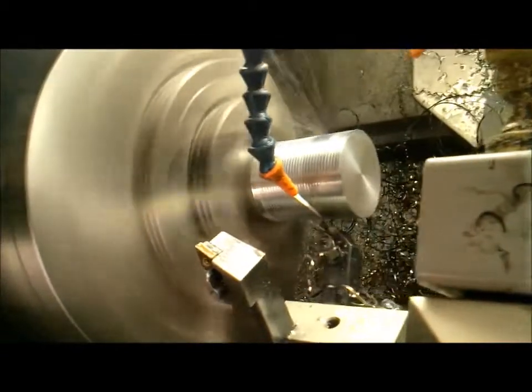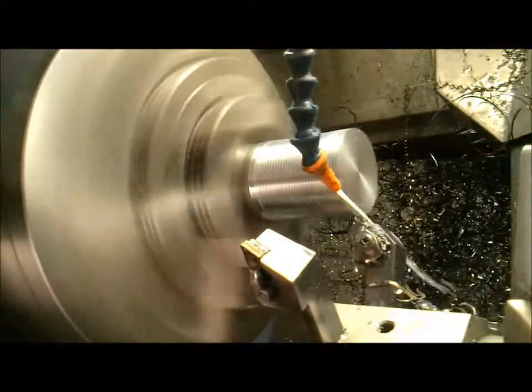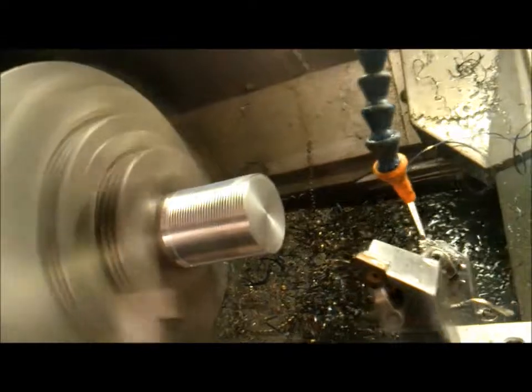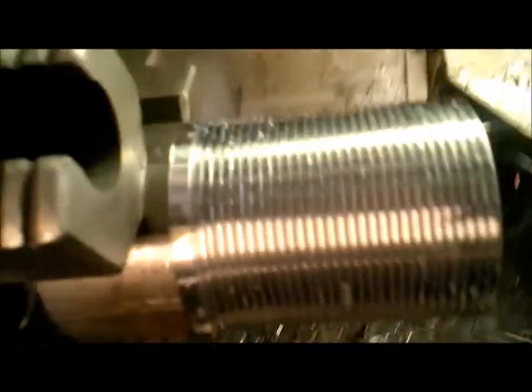Couple of spring passes. Get them all cleaned out. Done deal. Nice, smooth, shiny threads. Just like that.